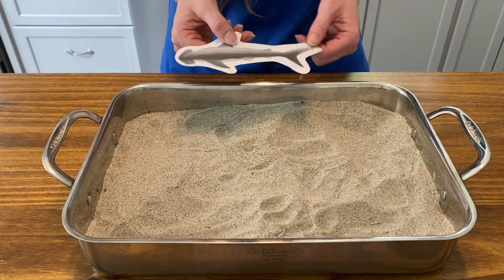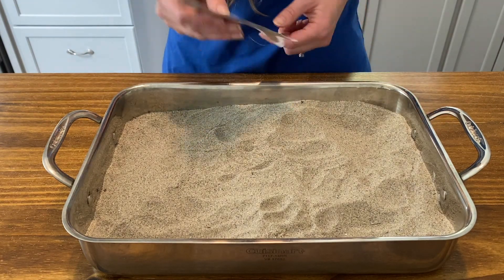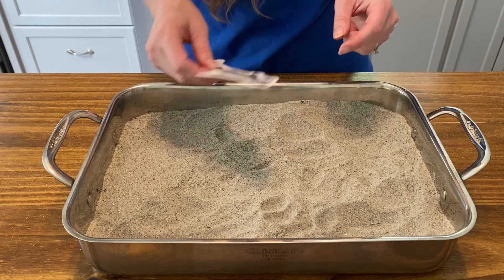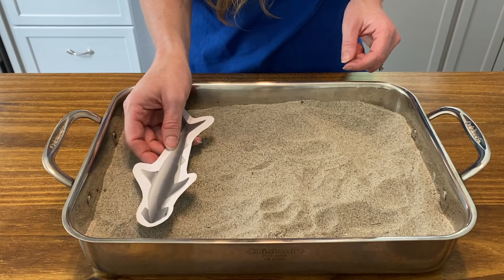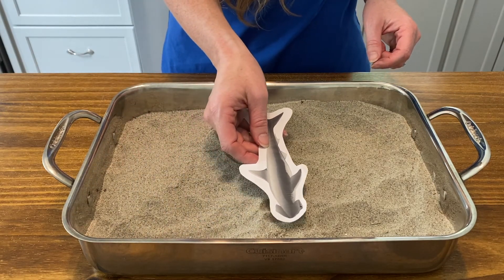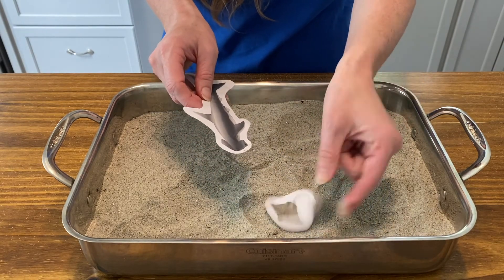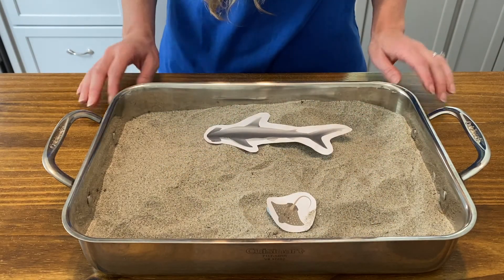Now try using the hammerhead shark to find the stingrays. The magnet on the shark's head represents the electroreceptors. As you scan the sea floor, when you get close to a stingray, you can feel a pull. Look! I found one! See if you can find all five stingrays.